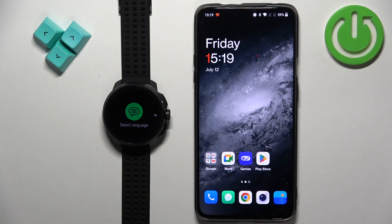Welcome! In front of me I have the Suunto Race, and I'm going to show you how to pair this watch with an Android phone.